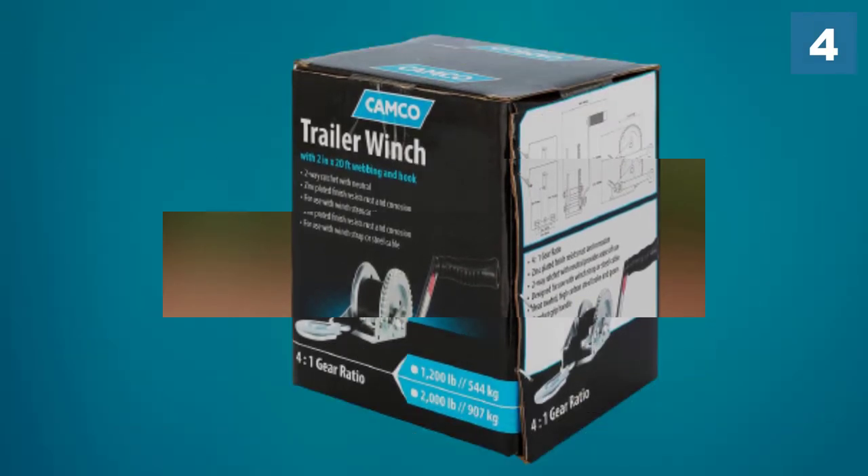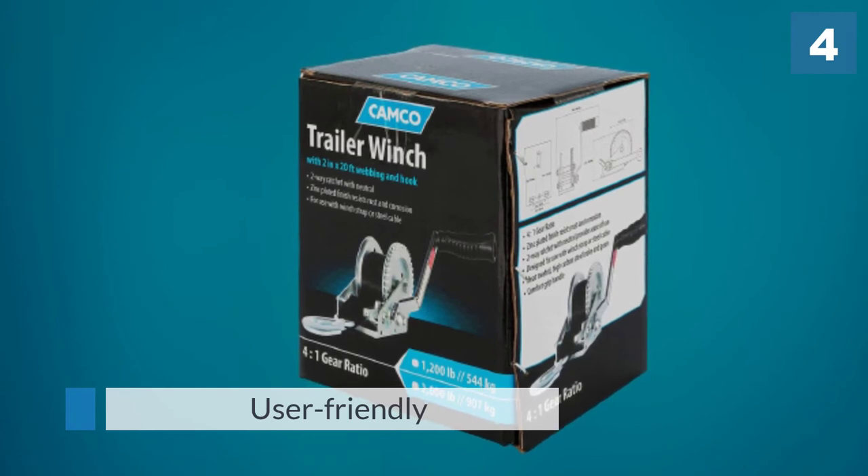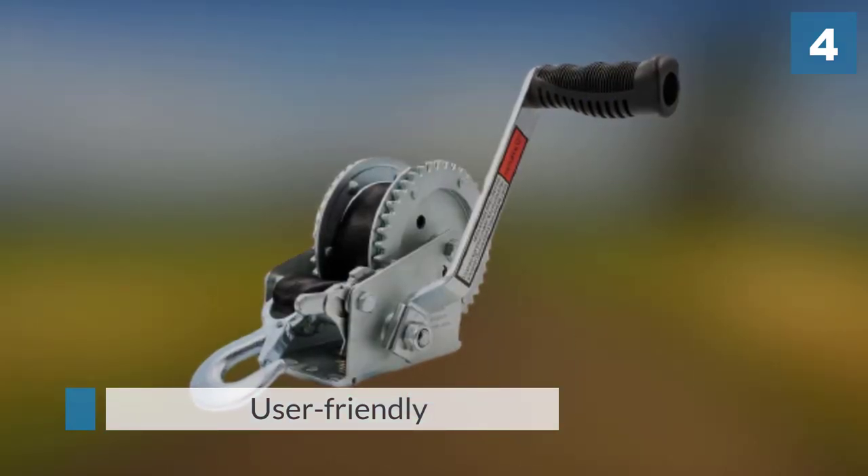You can comfortably grip the handle even with sweaty hands because of the rubber grip, which makes it more user-friendly in different conditions.